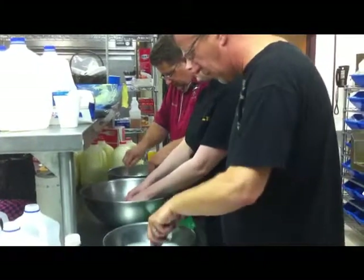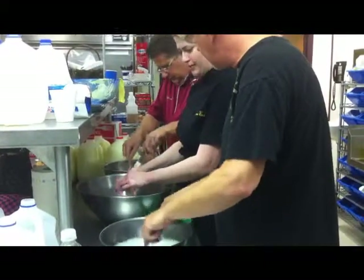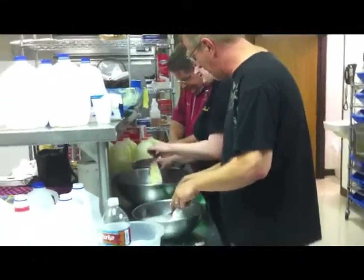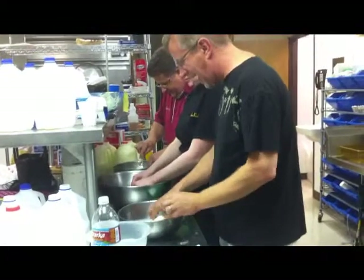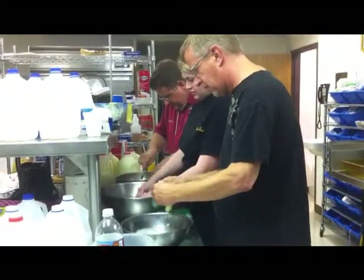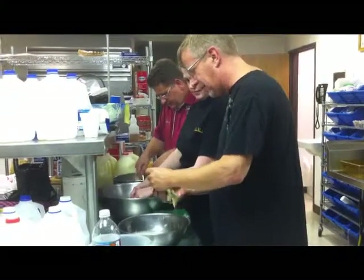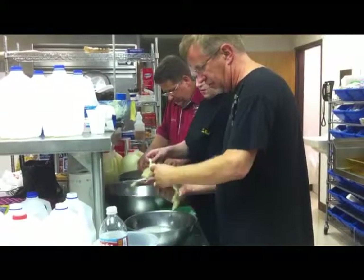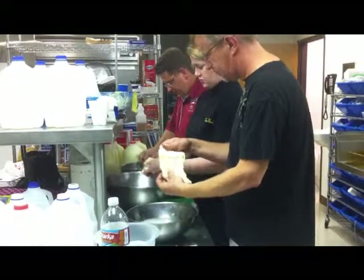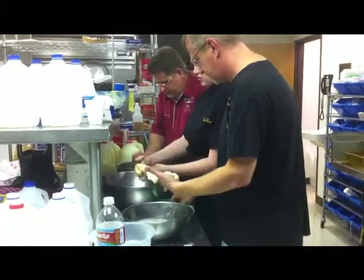Derek is going to grab his forks. We're pulling it out flat so it warms through faster. It's not like playing with potato. Grab a little cheese salt, work some salt into the cheese, and then start stretching.